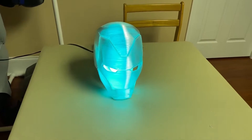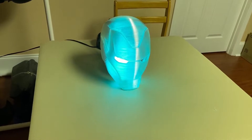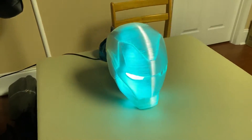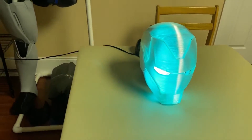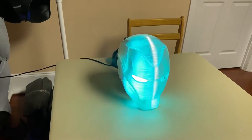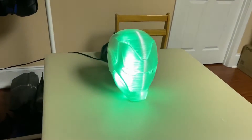It looks pretty dang cool and no sanding's been done. I'm not sure if sanding will make it better or worse because I want it to capture and reflect the light inside. All that's in there is a smart light bulb - I didn't put LED strip lights in there, just one smart light bulb. It's a really cool display piece. The idea behind it was: I see Iron Man helmets with the classic color scheme, and I've seen so many alternative cool color schemes - what if I made one with a dynamic one that I can change?